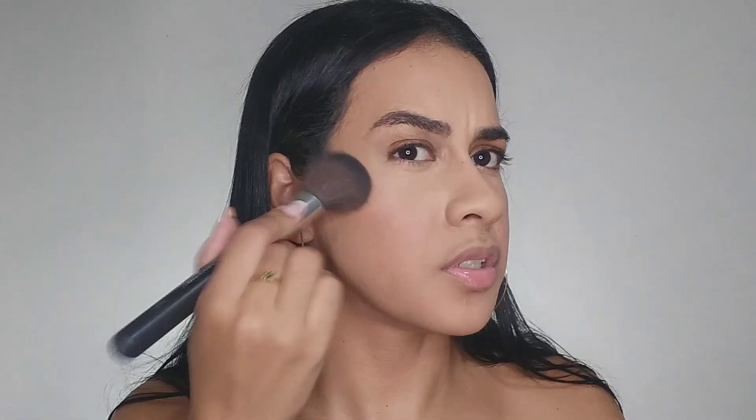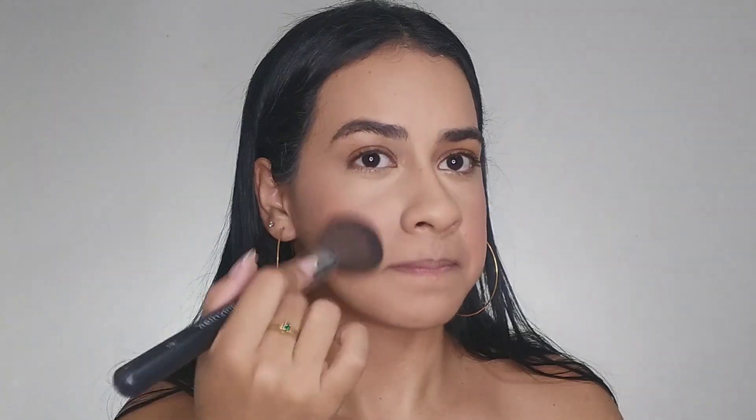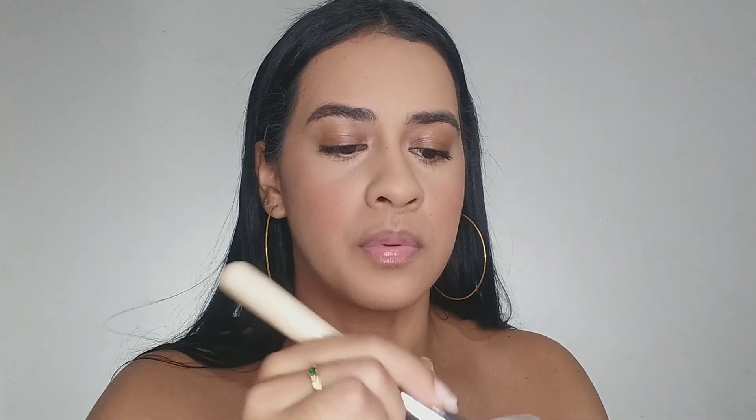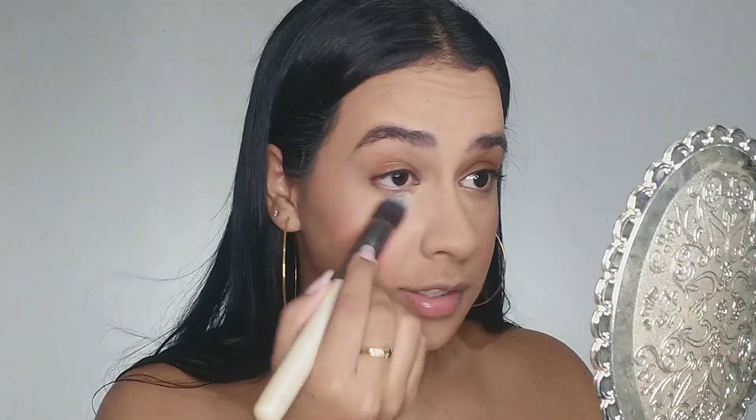With a fluffy brush, I apply powder all over my face. Under my eyes I like to use a brush like this because I can reach the corners here.